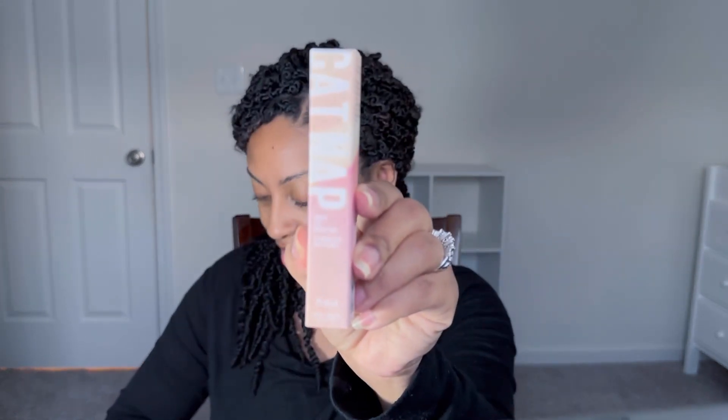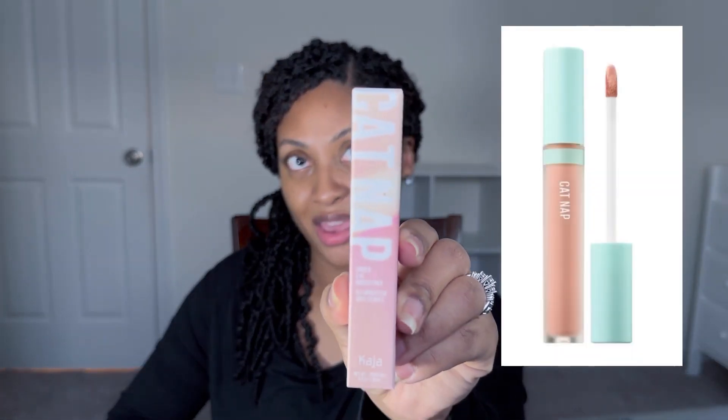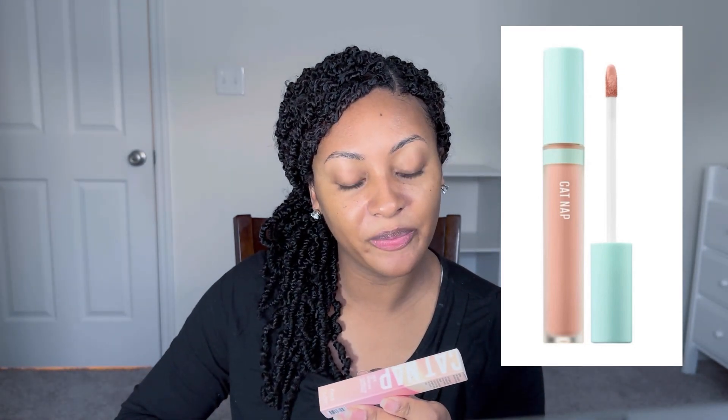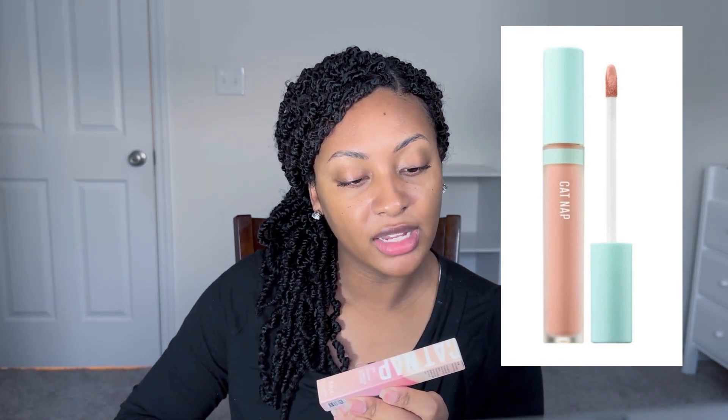The next thing we got is an under eye brightener. It's a flexible elastic formula — moisturizing, natural second-skin finish — covers and corrects dark circles and discoloration.